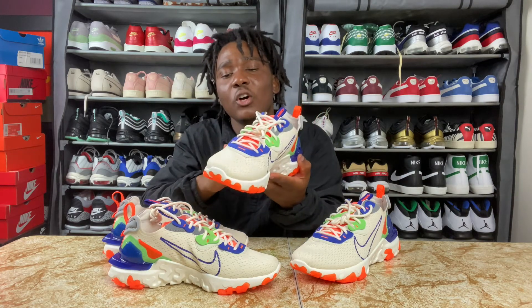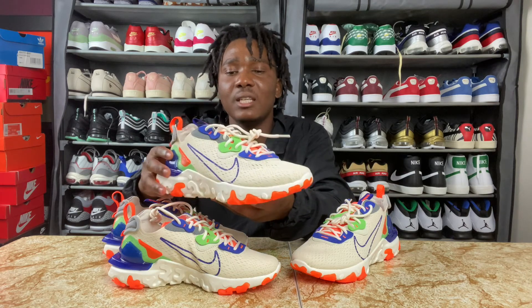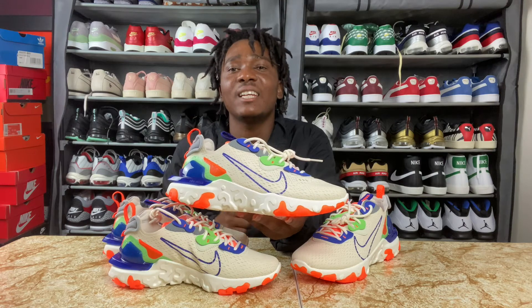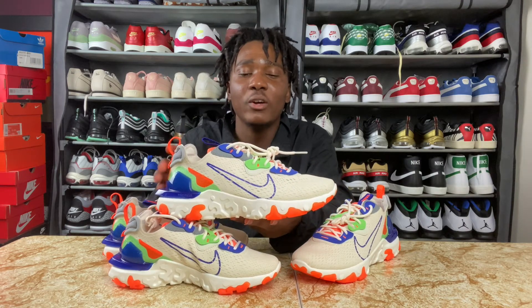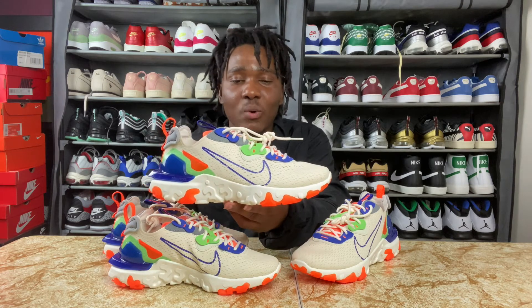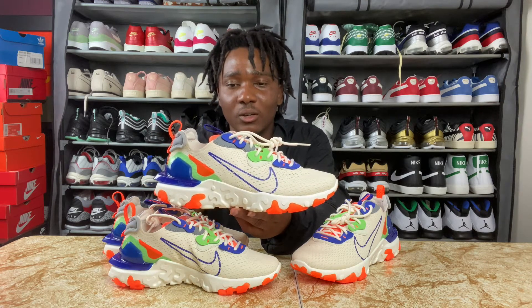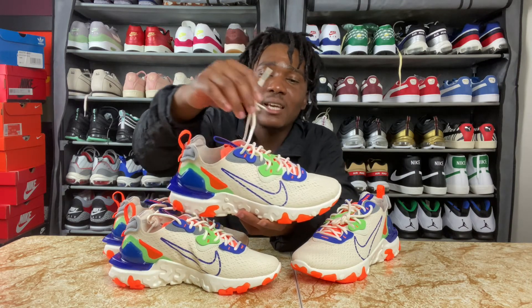I don't know the name of the material they use on top of this sneaker, but I know one thing — it's comfortable. I cannot tell you guys if this is gonna age well or not. In the middle of the sneaker we have a swoosh, and I like how they did the swoosh on this sneaker. The swoosh is in the color blue.